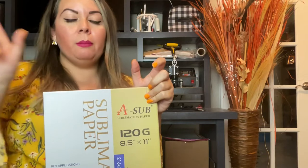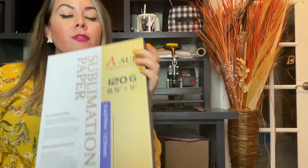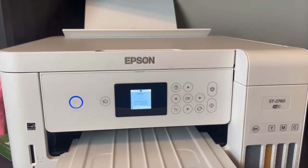Now I'm about to print the design. I forgot to mention this at the beginning — when sublimating you need sublimation paper. This is the one I always use for my projects. It's printing now.